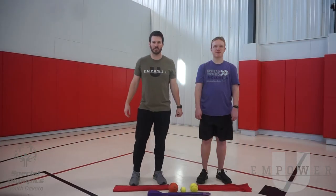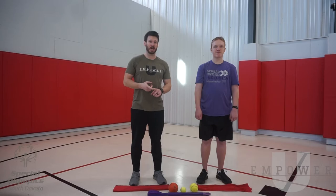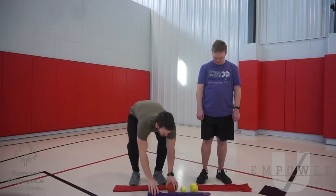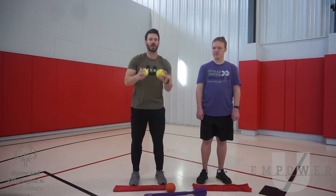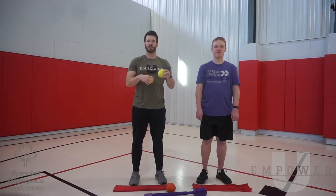Hi guys, my name is Tyler with Empower U. We were asked by the Special Olympics to come out and help you with your warm-ups and dynamic stretches so that during your Move Challenge and the upcoming spring games, you guys prevent injury, move better, and feel better. Today I have Nick with me and we're going to be talking about the overhead athlete — those throwing the shot put, the javelin, and we'll also cover the tennis ball and softball throws. Throughout this warm-up we're focusing the first part on stretching — the importance of stretching the shoulders and the back — and then we'll also talk about how to warm up the actual throw.